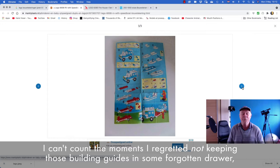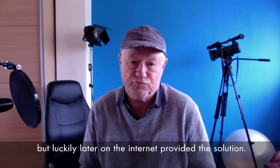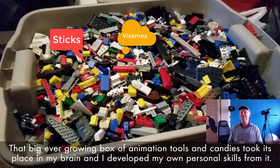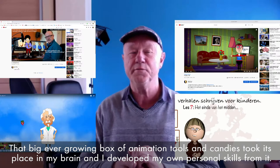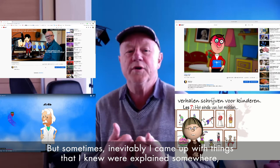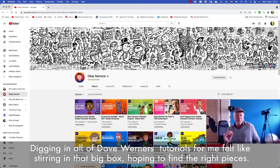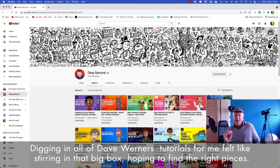But luckily later on, the internet provided the solution for a bit. I gradually got the same feeling with Character Animator — that big ever-growing box of animation tools and candies. And it took place in my brain and I developed my own personal skills from it. But sometimes, inevitably, I came up with things that I knew were explained somewhere. I felt sure that I'd seen them, but when and where was no longer clear. So digging in all of Dave Werner's tutorials for me felt like stirring in that big box hoping to find the right pieces.